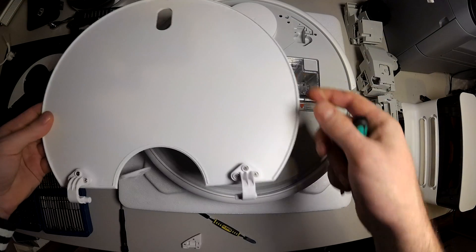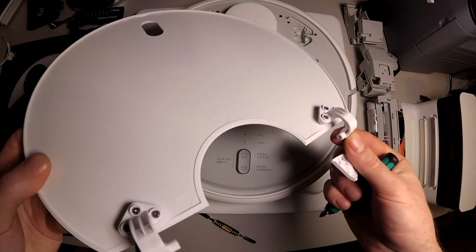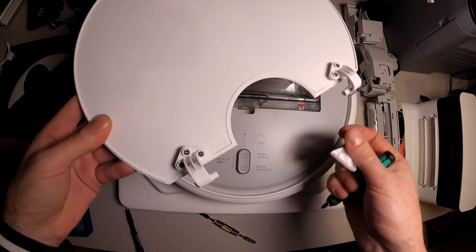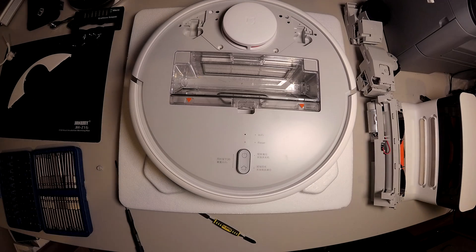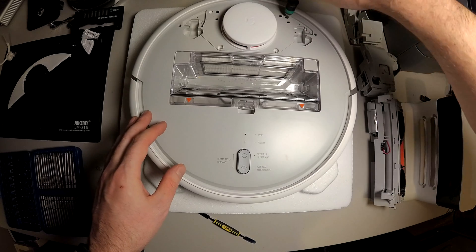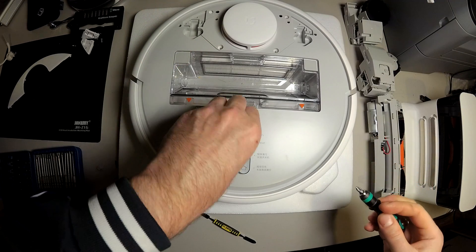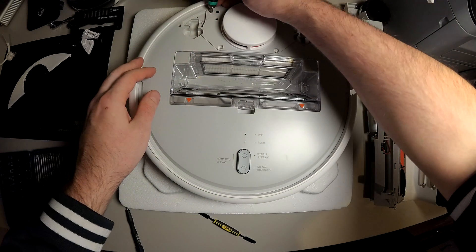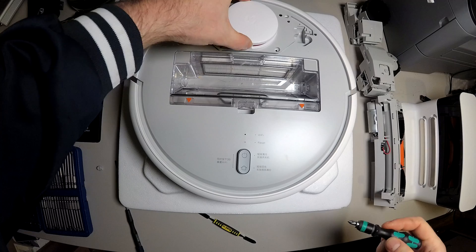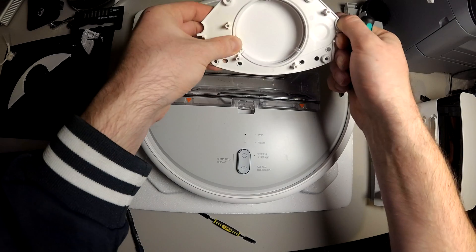So you can easily exchange the broken parts here. I think it's a weak point. So you got one, two, three. And a warranty void screw. And you can easily remove the front cover — the top cover of the sensor.